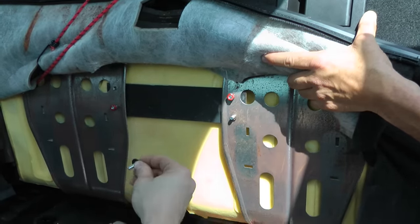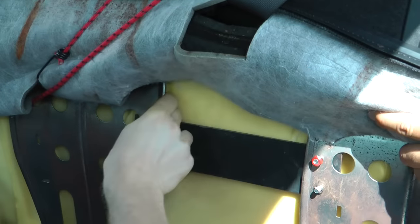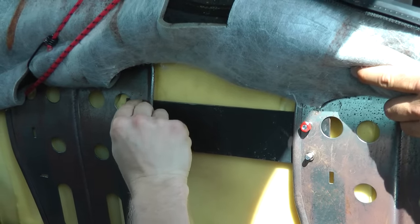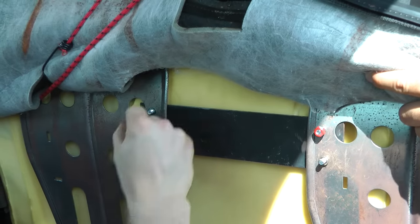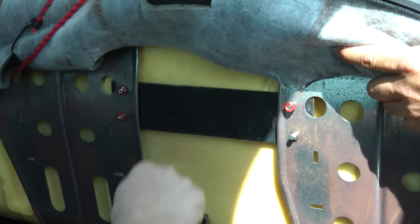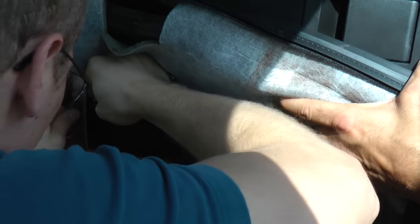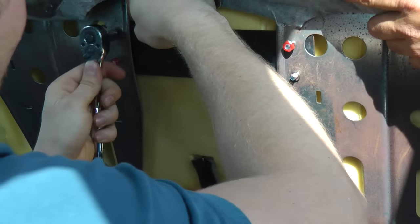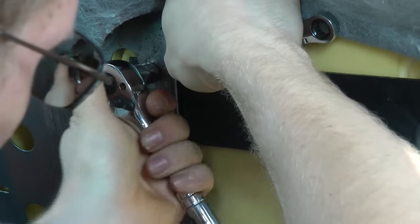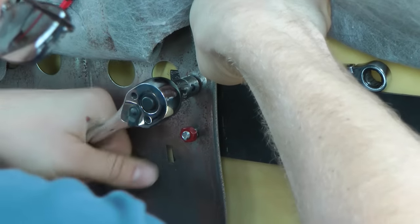You're going to take your bolt and washer and feed it through the backside. Once you've fed it through, go ahead and put your lock washer and nut on the bolt. Obviously you will tighten them all down — hand-tighten them first and then follow through with a wrench on one side. You can use a standard wrench or a crescent wrench and tighten down with a socket on the other end.